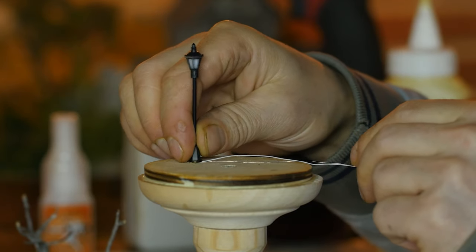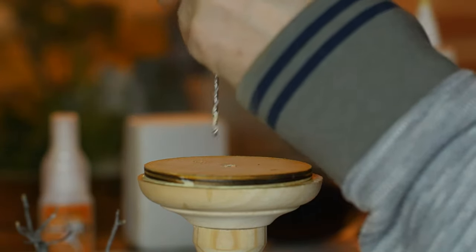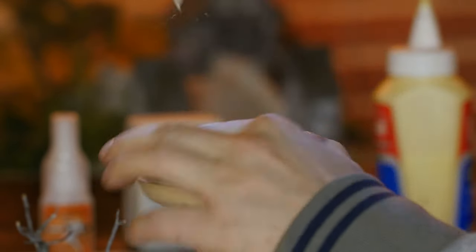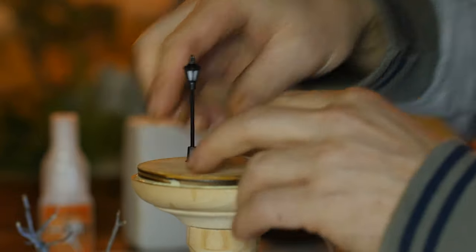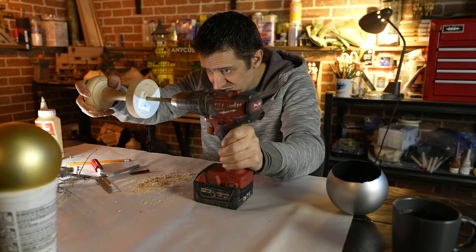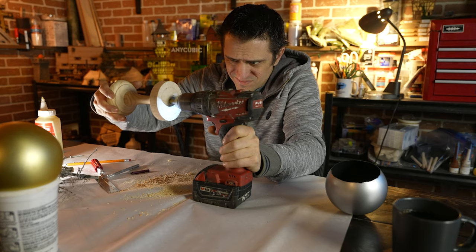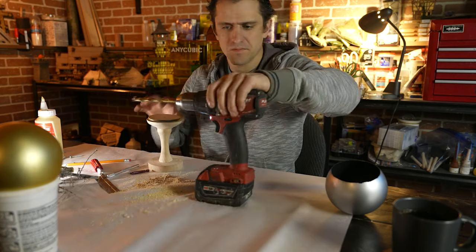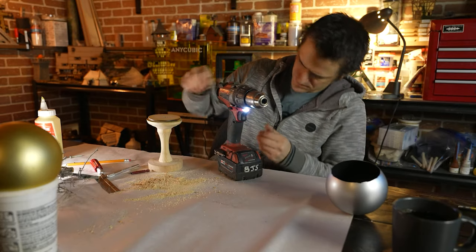I'm going to use one of my little lamps that you've seen in my castle build — check it out above. These lights are really great, got them off AliExpress in a 20-pack for super cheap. They work really well. They're 3 volts, so you just use two AA batteries in series — each being 1.5 volts — which makes 3 volts total. I also got some other electronic components to make that easy. I'll put all the links in the description below.